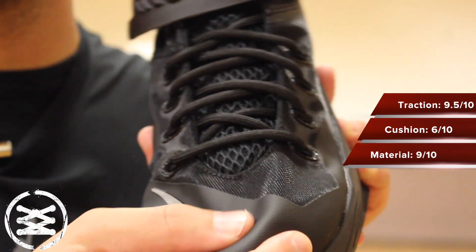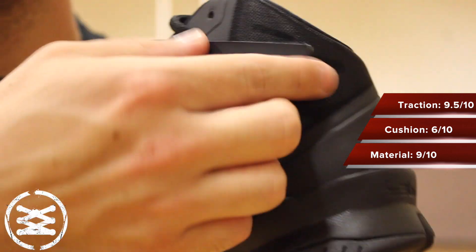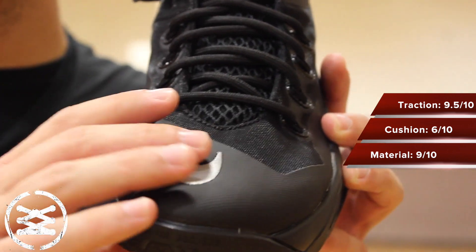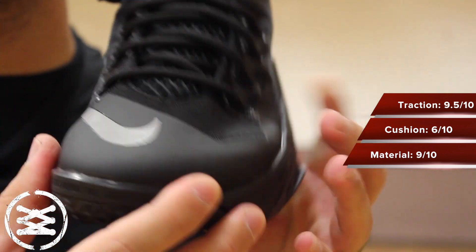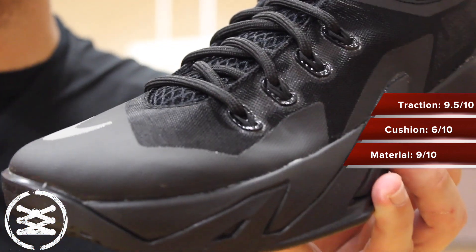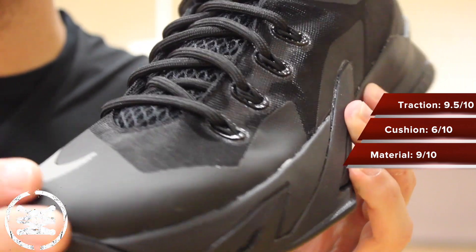The materials are this fuse along with mesh, and then you have some little foam pieces around the sides for support, very similar to the Hyper Rev setup. While I initially did not think that this was going to be enough to support you because of how soft it is, the way that it fits, it's just super contained on your foot. Zero break-in time was needed. There was no pain, pinching, or binding whatsoever — it was a really comfortable fit all the way around.